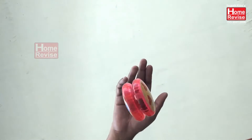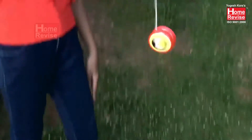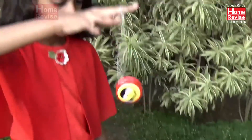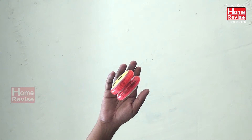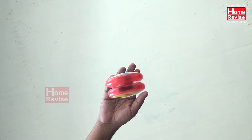But when we tug the string, the yo-yo gets pulled and it tilts one side over the other. Now as the yo-yo continues spinning, it binds the string to the spool and starts rolling up the string. If you look closely at the shot, you can actually see the exact moment when this happens.